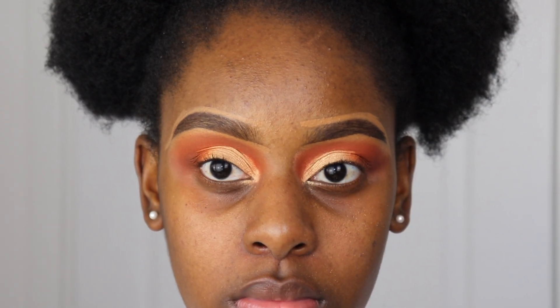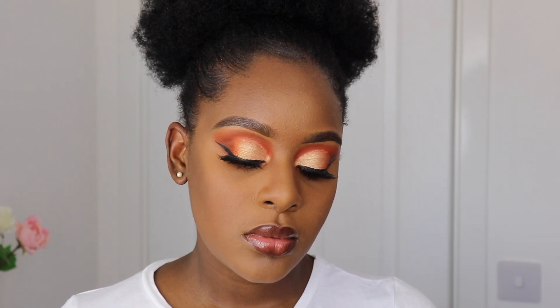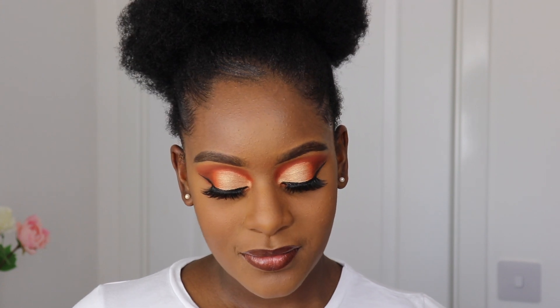And that's it! I did my other eye as well, then finished off my makeup. Here is the end result. Let me know what you think of this orange cut crease look in the comment section, and be sure to like, comment, and subscribe. Thanks for watching!